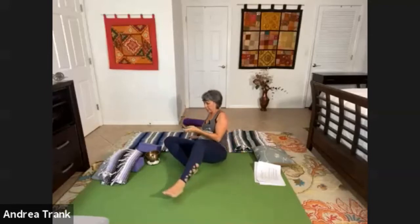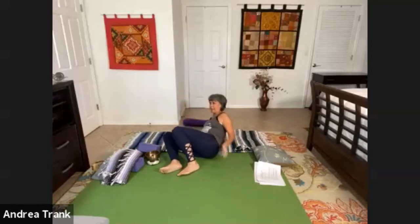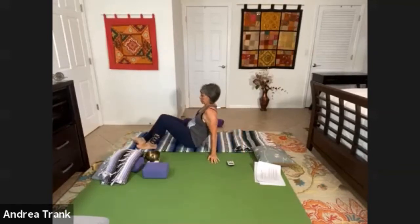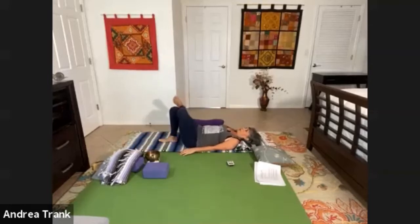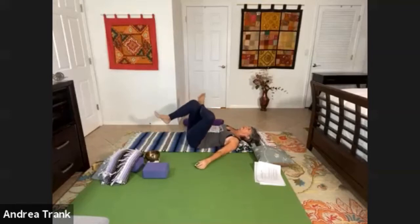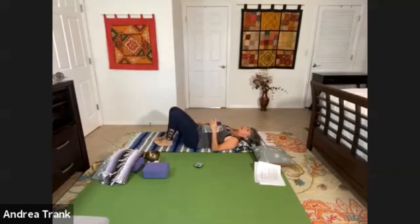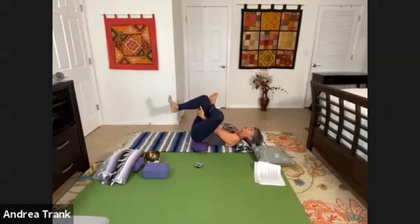We're returning back to the first position on the other side, which is crossing the leg over. Last time I had my right foot over my left thigh, so this time I'm having my left foot over my right thigh. Go back to that original position, cross it over, decide where your first level or edge of sensation is. Then commit to stillness, commit to your breath, commit to observing what is going on both with your body and your mind when you do a still position.